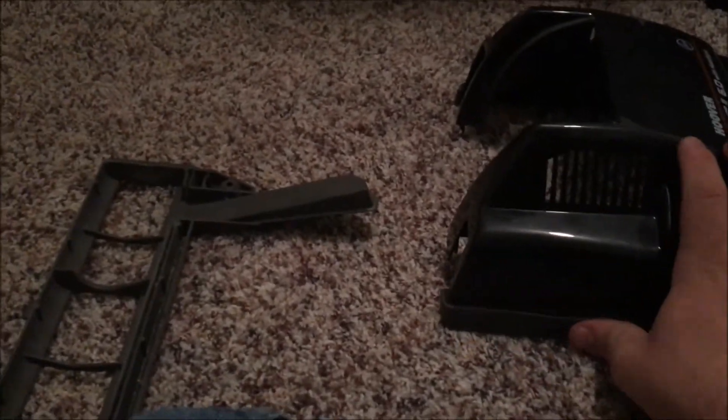I have a hunch that this might be the original belt that came with the machine because it does look like a genuine Hoover belt. Anyway, just pull your brush roll out and take off your belt. This gives you a good idea to look inside the vacuum — one thing you do want to do is make sure that your bumper is still in place, because sometimes these like to wear off and your bumper can tend to come loose.